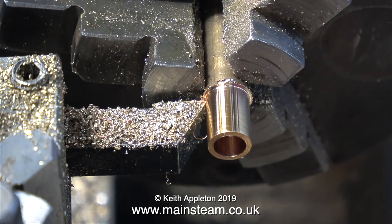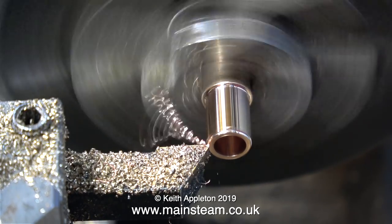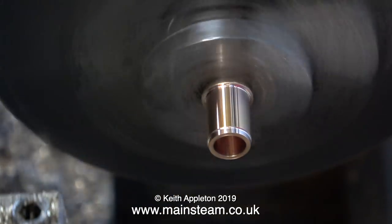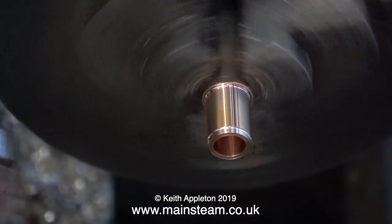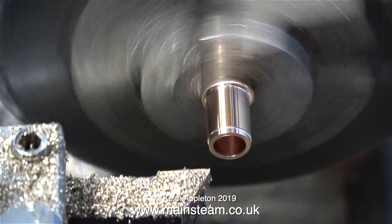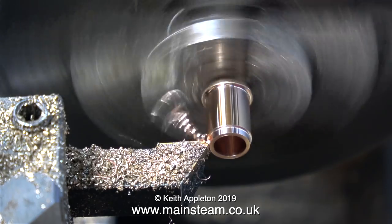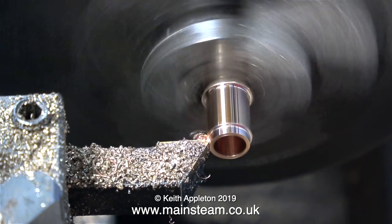All I have to do now is turn the outside diameter to fit the hole in the connecting rod. This image is very much magnified and the piece of phosphor bronze looks a lot bigger than it actually is. I'm taking very fine cuts for two reasons: one is because the part is very small and fragile, and the other reason is I do not want to cut it undersize.